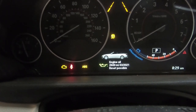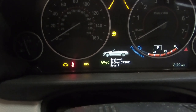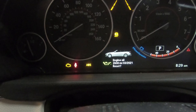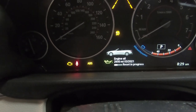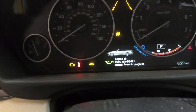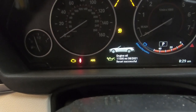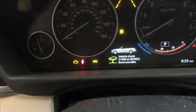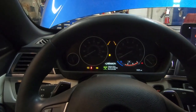Once the service message comes up, let go, then push and hold again. It's going to say 'reset?' — let go, then push and hold again. Once the bar pops up and starts resetting, you can let go. And that is how you perform an oil light reset on most F-Series BMWs.